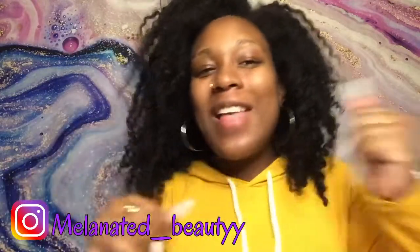Make sure you guys like, share, and subscribe to my channel. Follow me on Instagram at Melanated Beauty, and stay tuned for my next video. Peace, love, and hair grease.